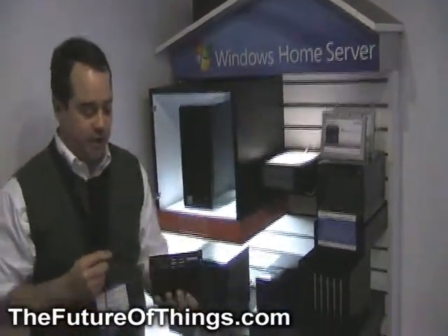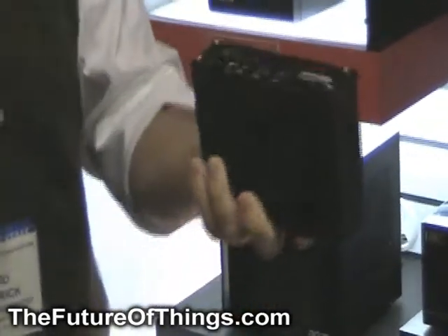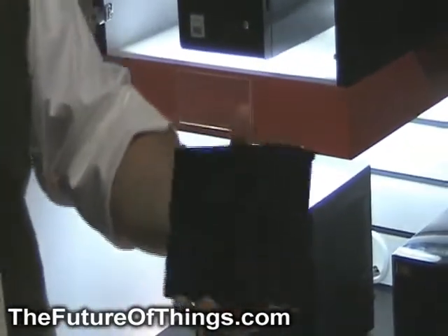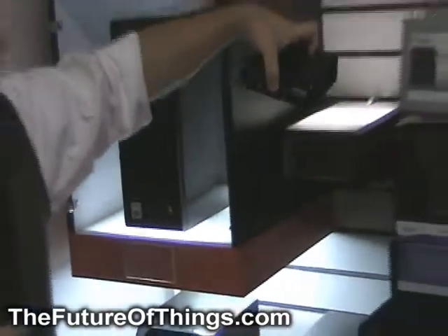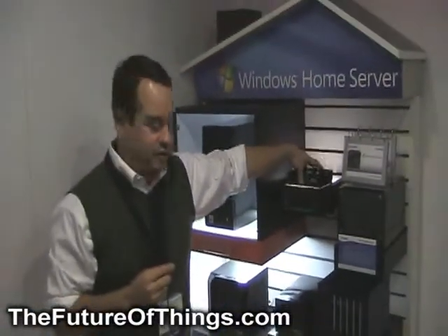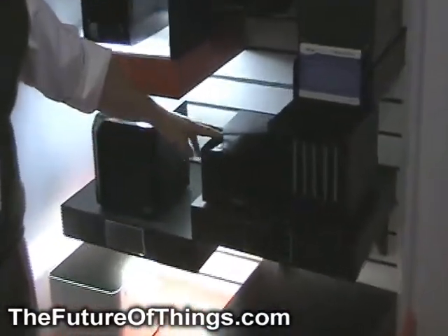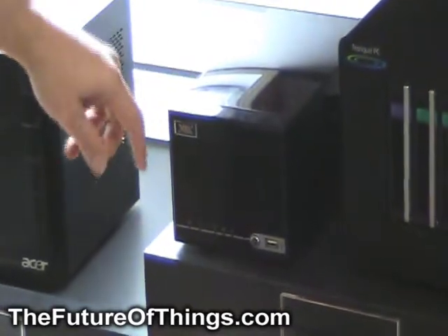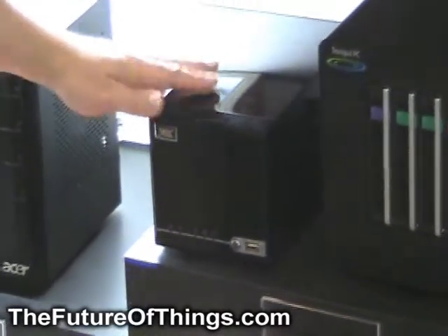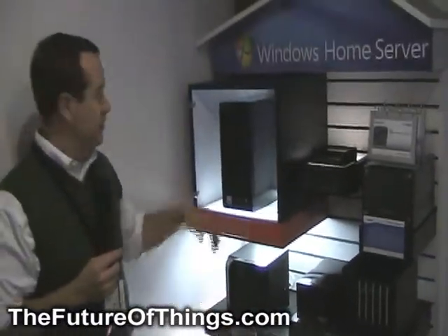This is a VIA Artego A1000. Windows Home Server runs on this box. It just has a single hard drive. It's a system builder solution, but it's pretty neat for a home server for your dad or mom that you just want to back up their PCs with and not let them know that you're really doing this. VIA is also bringing out the A2000, which has two hard drives in it. It's available today as a system builder SKU, but it will be available as a prepackaged Windows Home Server solution with Windows Home Server installed late Q1, early Q2 of this year.